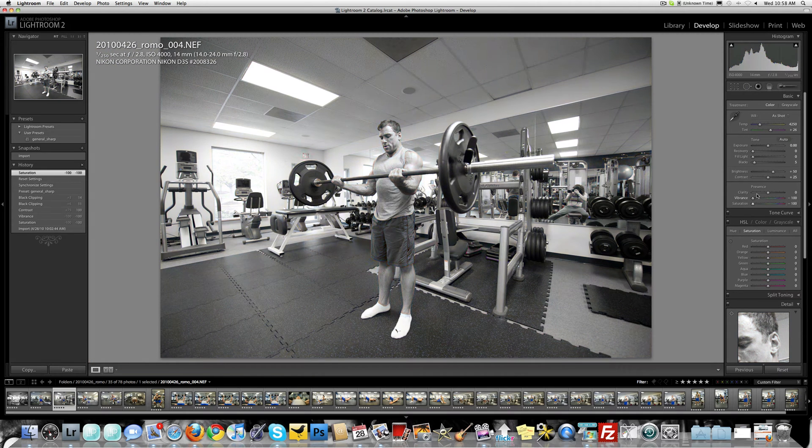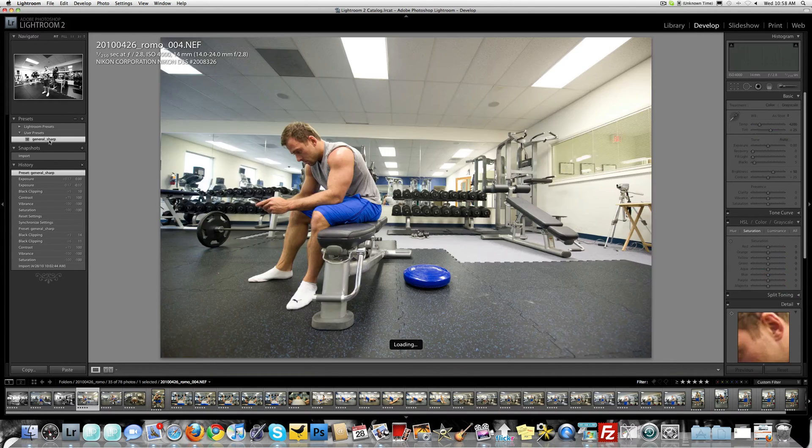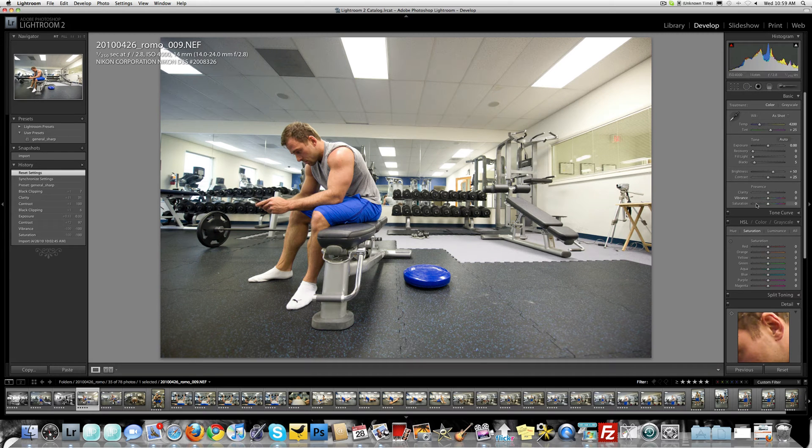More black and white, because black and white just works so well in this type of environment for candid-type images. Look how tight that is — just a few little tweaks. You can see what I'm doing: just a few little tweaks in that picture. It's just really close to being exposed properly.